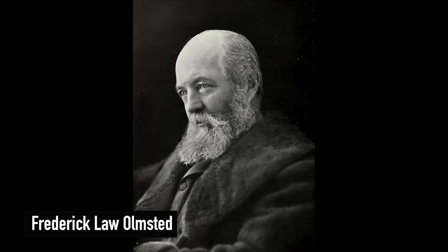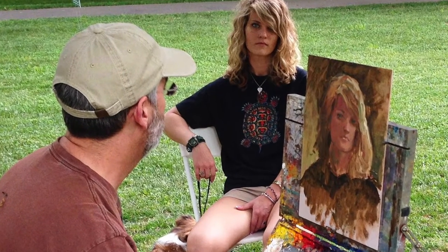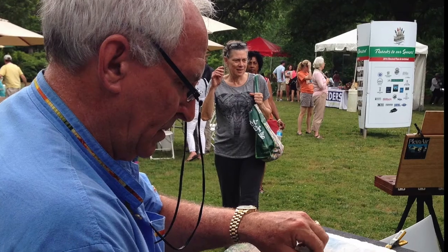My wife and I recently had the pleasure of attending the Olmstead Plein Air Invitational here in Atlanta. It was an amazing experience. Olmstead Linear Park runs parallel to Ponce de Leon Avenue, just east of downtown Atlanta. It was designed by Frederick Law Olmstead — the same architect behind New York City's Central Park.